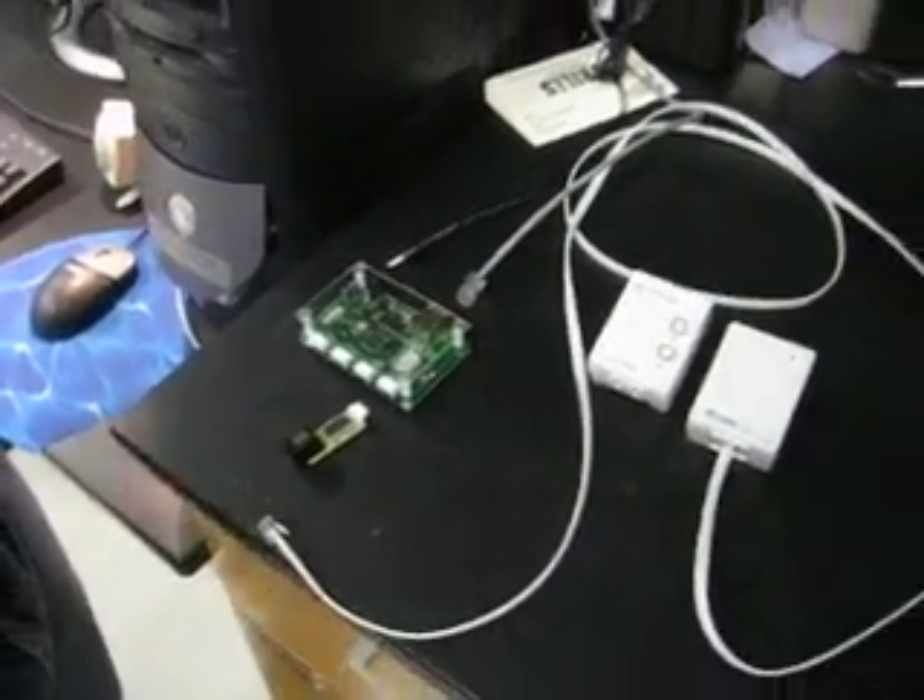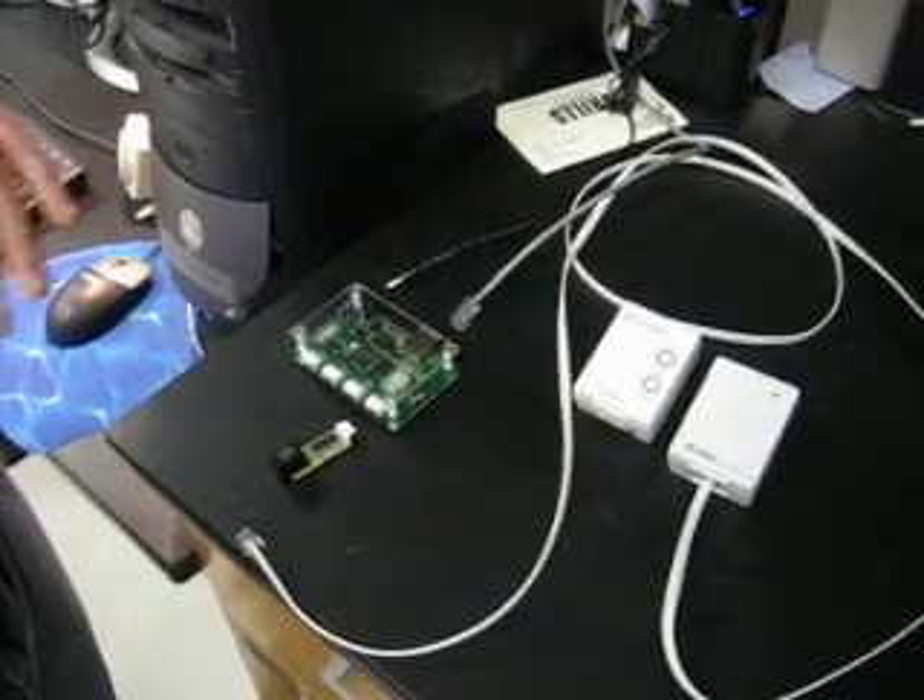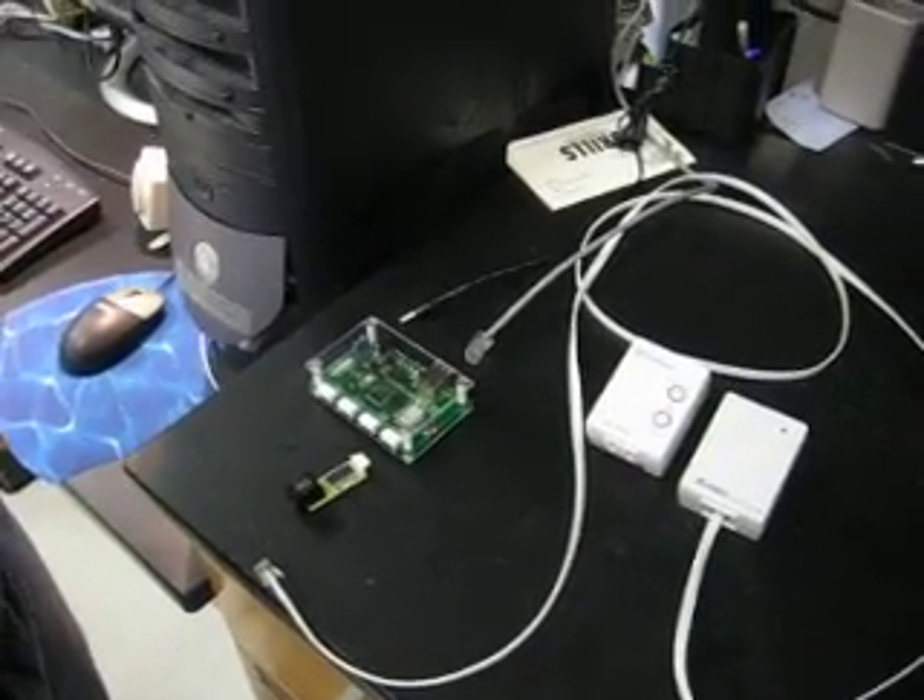Controlling your lights is one thing that really excites me about the IronBridge module. It's extremely easy to do, and it's all done with off-the-shelf parts, no programming, no nothing.